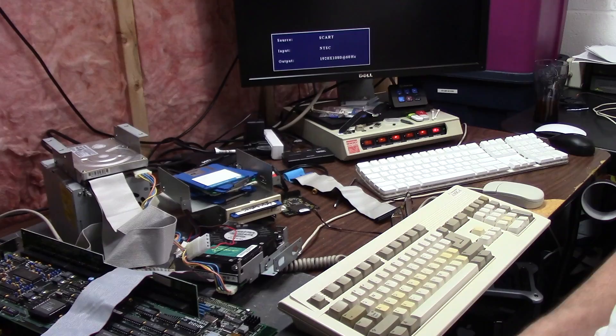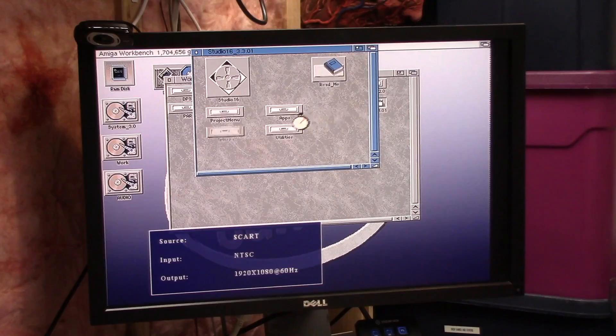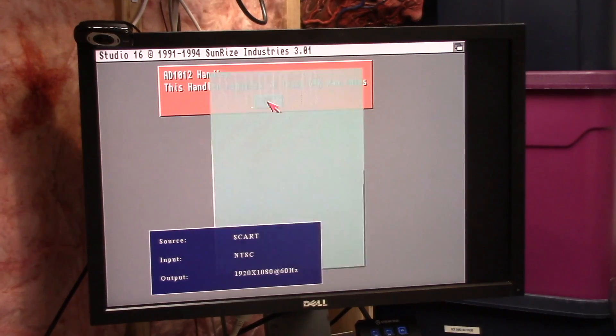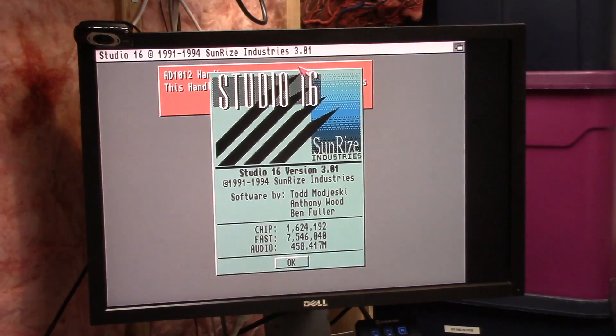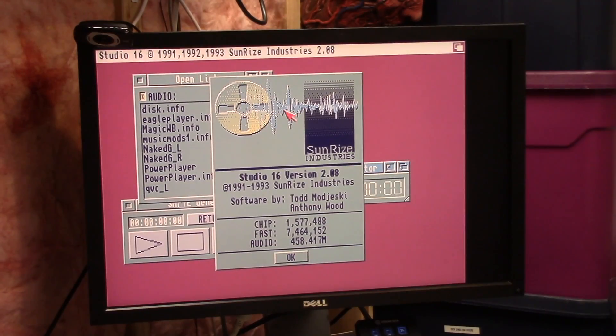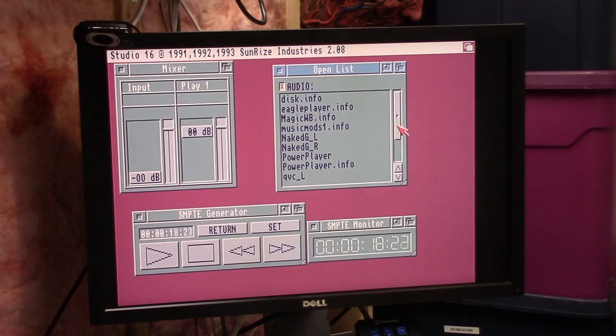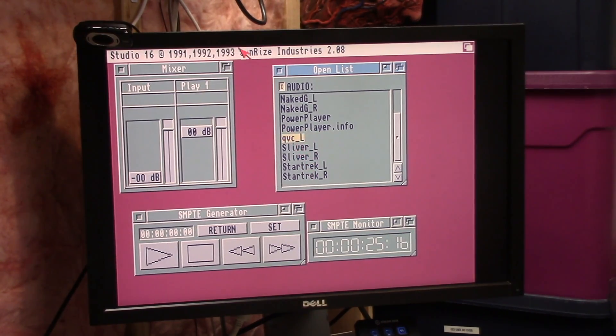Let's plug the SoundRise in. So this is everything she came with. Let's go Studio 16 — this is for the sound card. This handler requires at least 64K RAM chips. 8 megs of fast, 1.6 megs of chip. Alright, that one works. I don't know what QVC L — QVC, right. Let's highlight QVC.